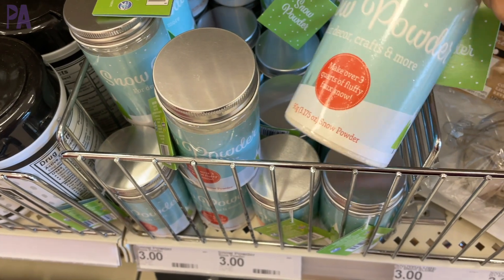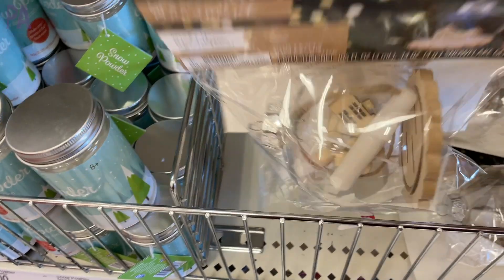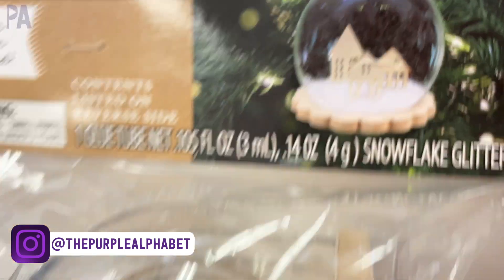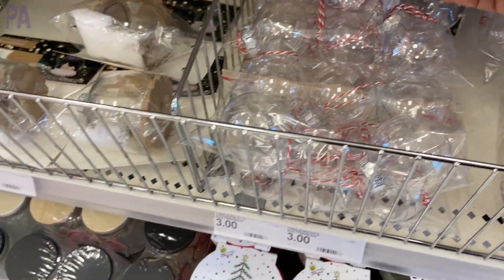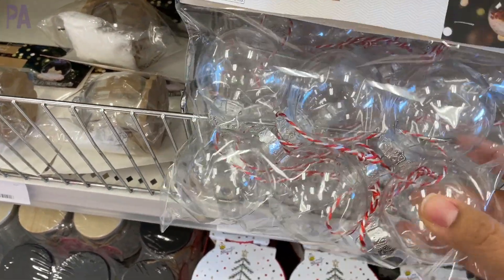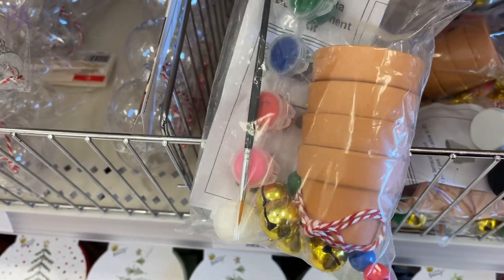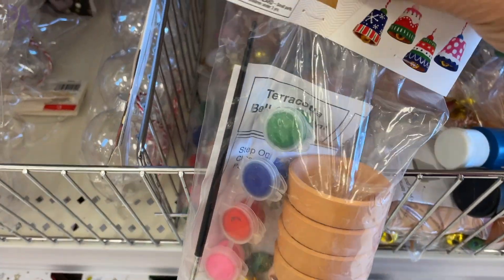What I saw most of in the Target dollar section were home goods. Here are some fun holiday snow powder — it's three dollars a bottle, used to fill ornaments you make yourself. There's a cute ornament kit that comes with materials and instructions, and another style with a little sled and wreath. They also have mini blank ornaments, six to a pack at three dollars. There's also a terracotta pot ornament kit with pots, paints, bells, strings, and instructions — more suited for older children, teenagers, or adults.